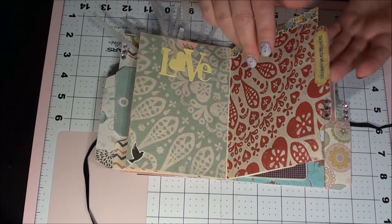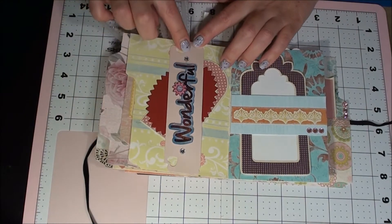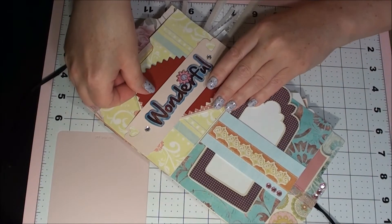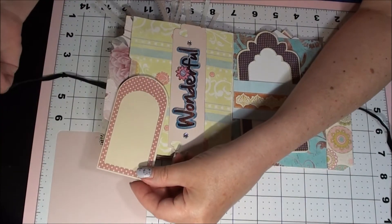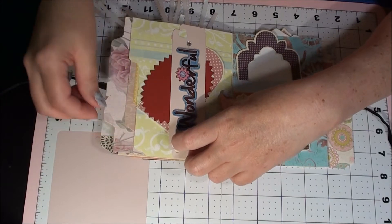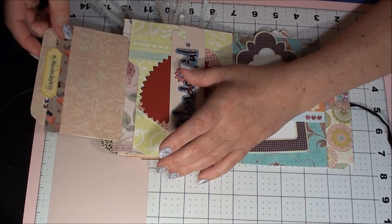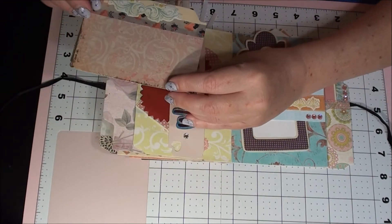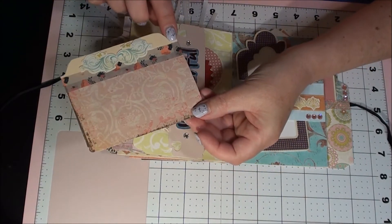It says 'memories and more' — die cuts at the top. And then she did a band, it says 'wonderful,' and stuck in here is a die cut and then a tag. And what's in this is a pocket — it says 'friends.' She used a piece of file folder to make it — smart! Awesome way to use all the pieces, and she decorative-punched the corners, you can see that. Like that idea too.